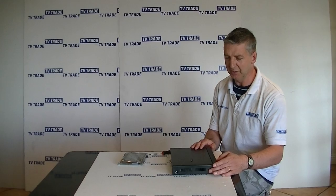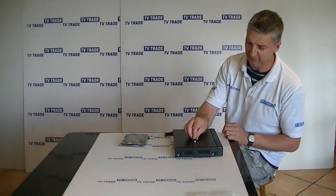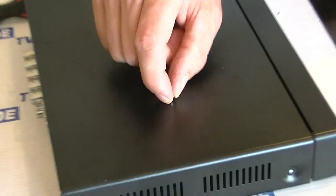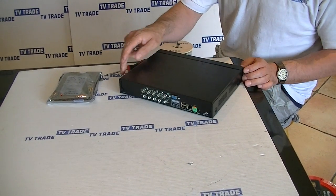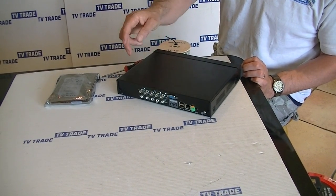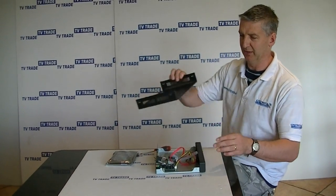In terms of the DVR, we need to take the cover off. The first step is to undo — in this case — 7 screws, all with Phillips-type connections. There are 2 locking points here, another 2 on this end, and then on the back we have a total of 3 Phillips screws locking it in, in the 2 corners and also in the centre. So I am going to slide off the cover — just lift it up and slide it backwards.